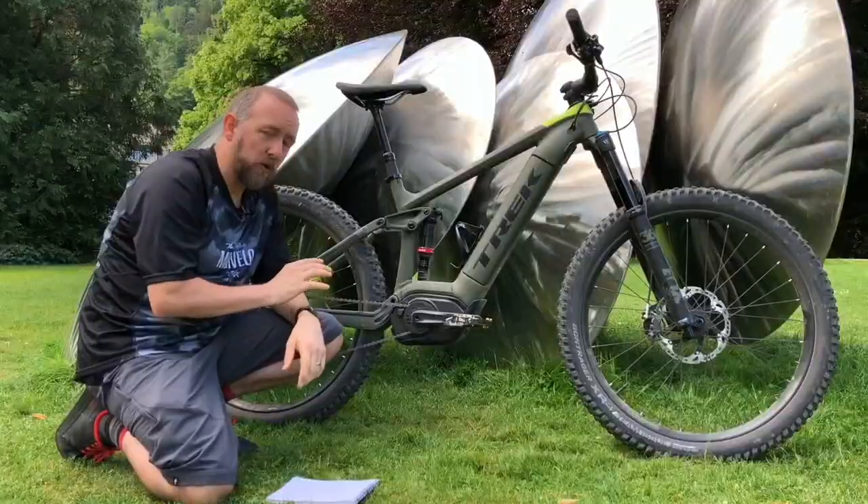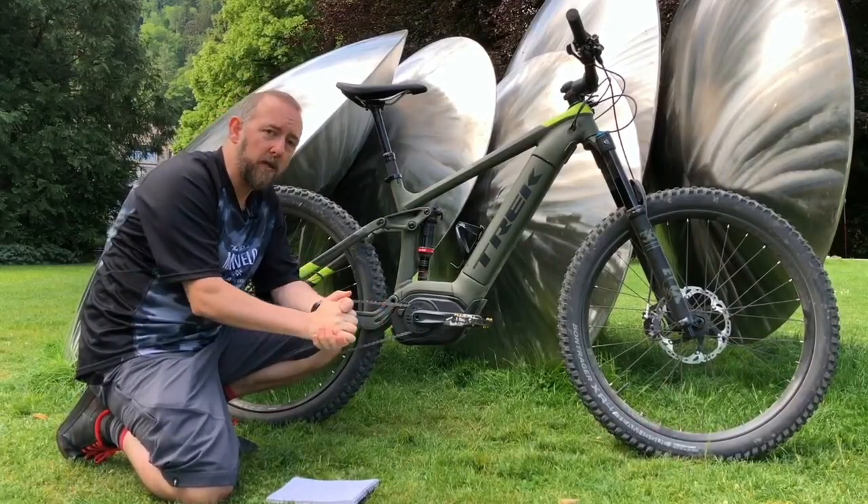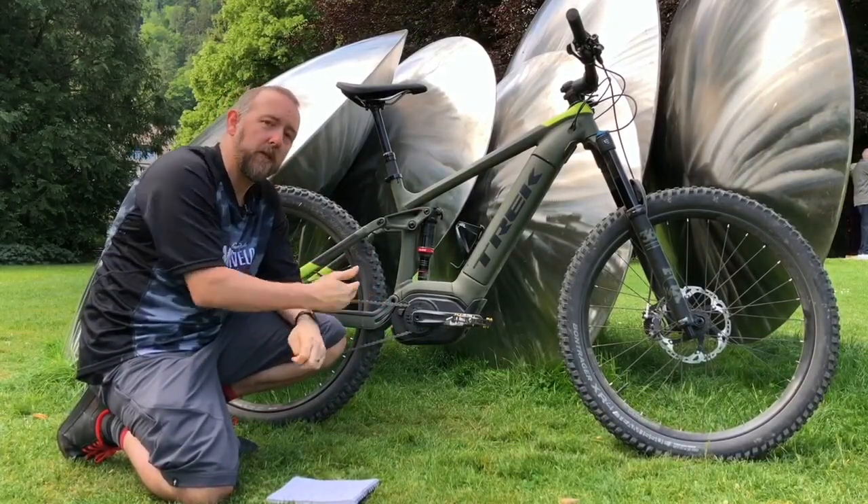Trek have stuck with Bosch for another reason. Bosch being a big global brand, Trek claim that the serviceability of this motor is paramount to them. It means that no matter where you are in the world, you're never that far away from someone who can actually service your e-bike.